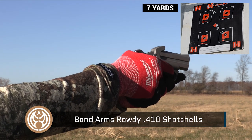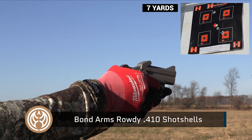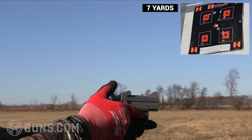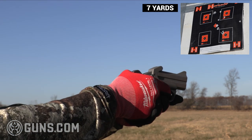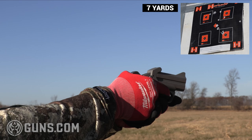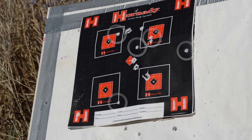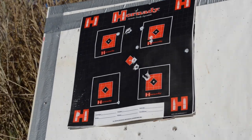Now with the .410, these are high brass game loads, two shots at seven yards, same target. That pattern opens up just at seven yards, but I don't want to be on the receiving end of any of these if you're an intruder.